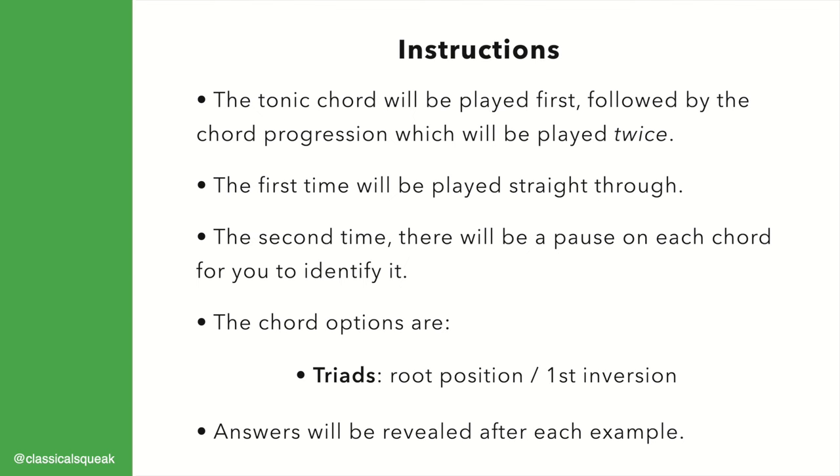The first time will be played straight through. The second time, there will be a pause on each chord for you to identify it. The chord options are triads in root position or first inversion. This set is based on sequences. Answers will be revealed after each example.